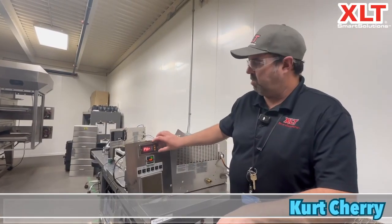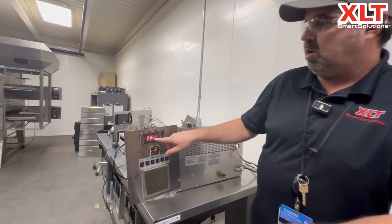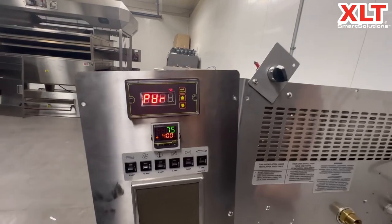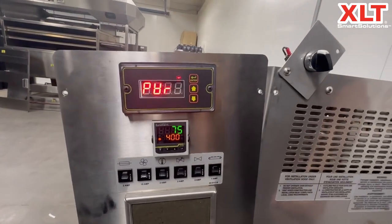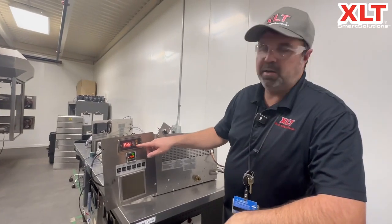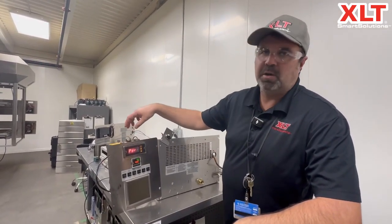Today I'm going to show you how to make a simple adjustment to clear this error code — it's a P with an upside-down A R — on this conveyor controller. That error code is actually an undervolt code, and there's a current limiting function on the controller.